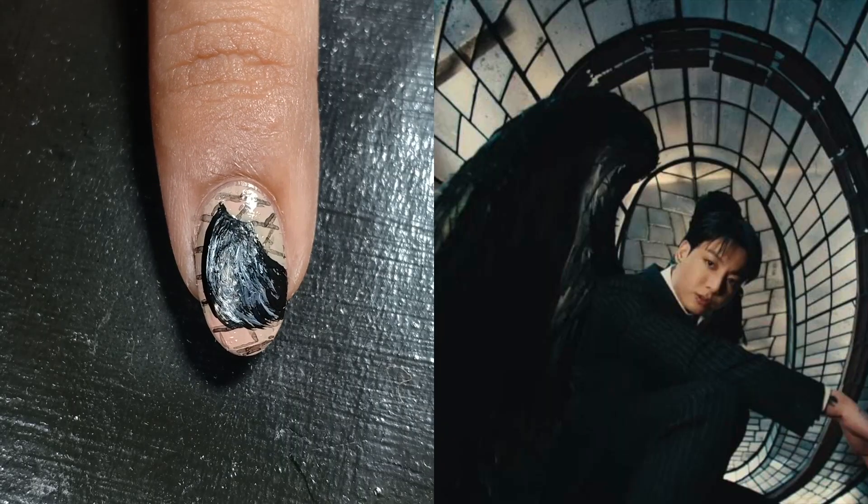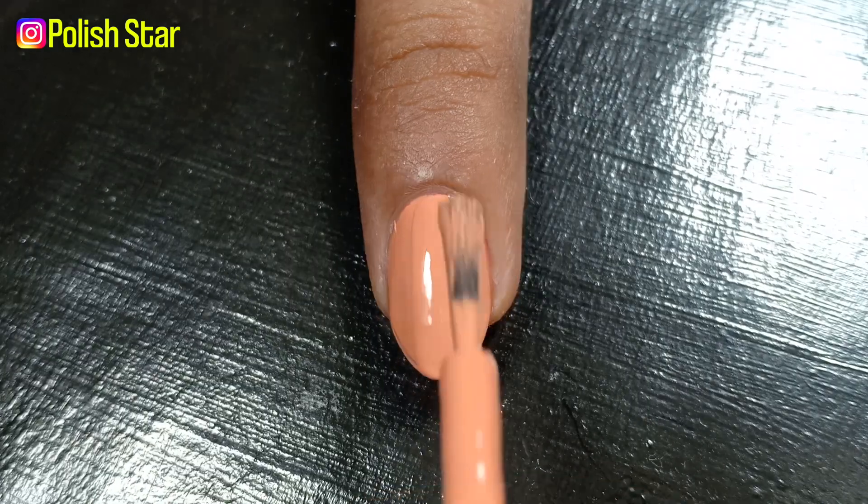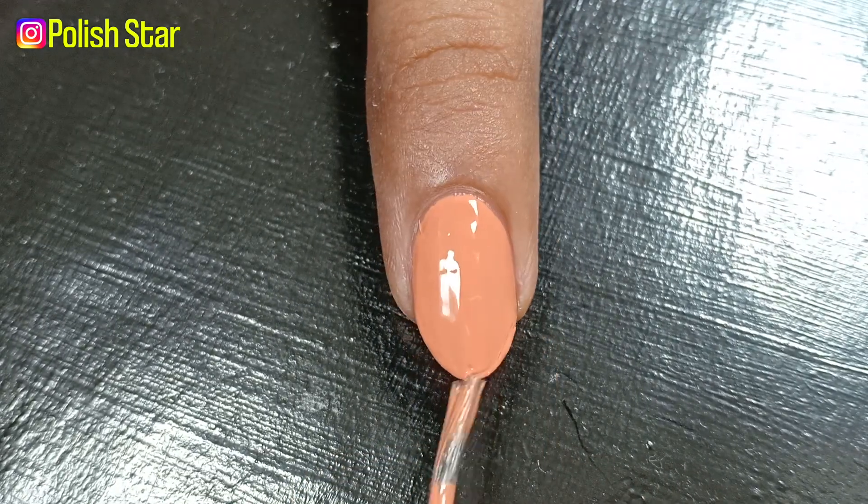Here is the final result along with my inspiration. On my middle nail I'm applying a peach polish and then doing a gradient with neutral gray polish.